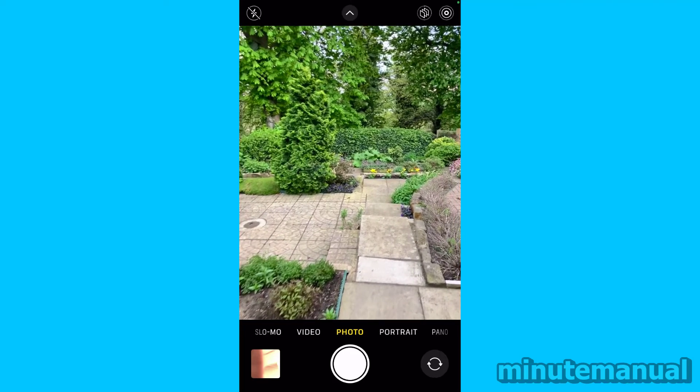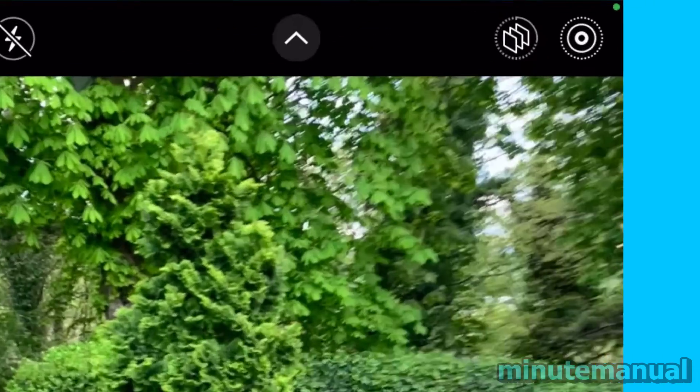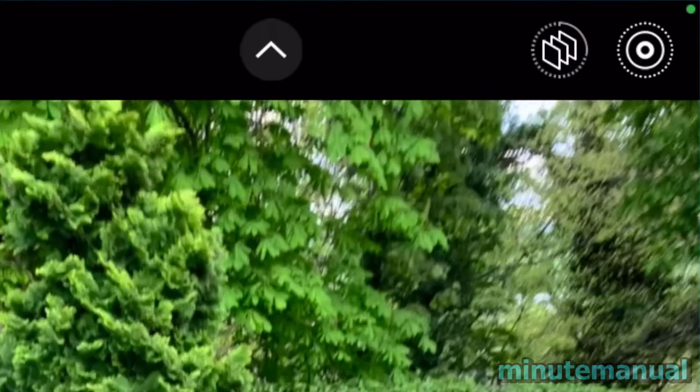What does the green dot mean on my iPhone camera? Here's a screen recording of my iPhone, and as you can see towards the top right, there's a constant green light.